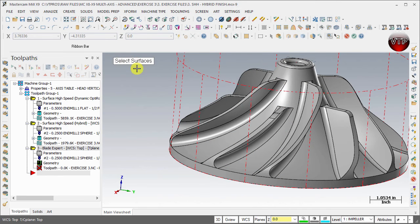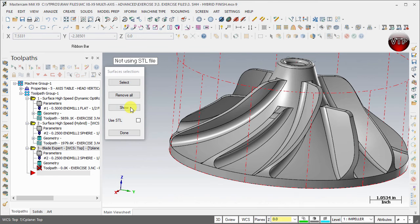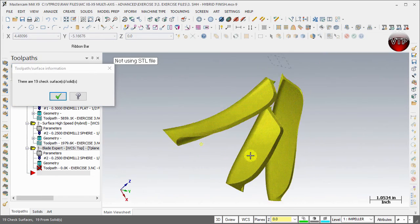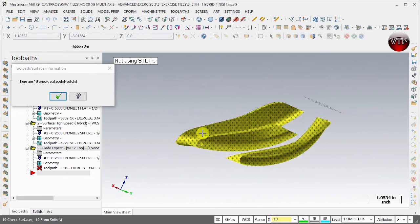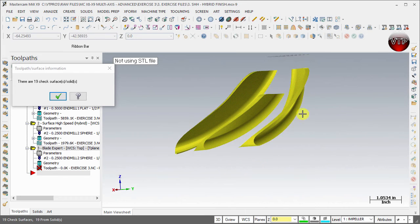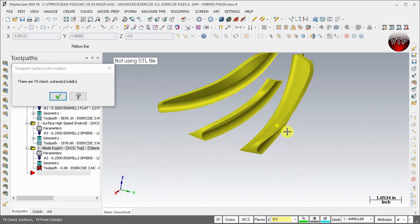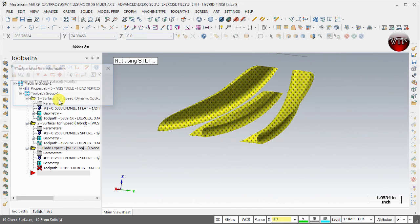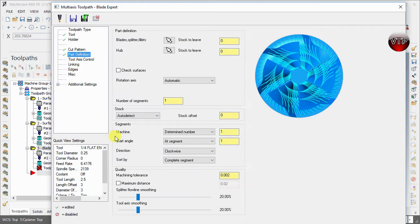Those two shrouds and a splitter are considered one slice. Hit Enter, select Show to verify all the faces you've selected, and make sure three pieces are selected — two shrouds and a splitter — with 19 surfaces total. Select OK, then Done. That covers blades and splitters; you always choose all of these at the same time. Fillets are the radiuses around the splitters or shrouds.